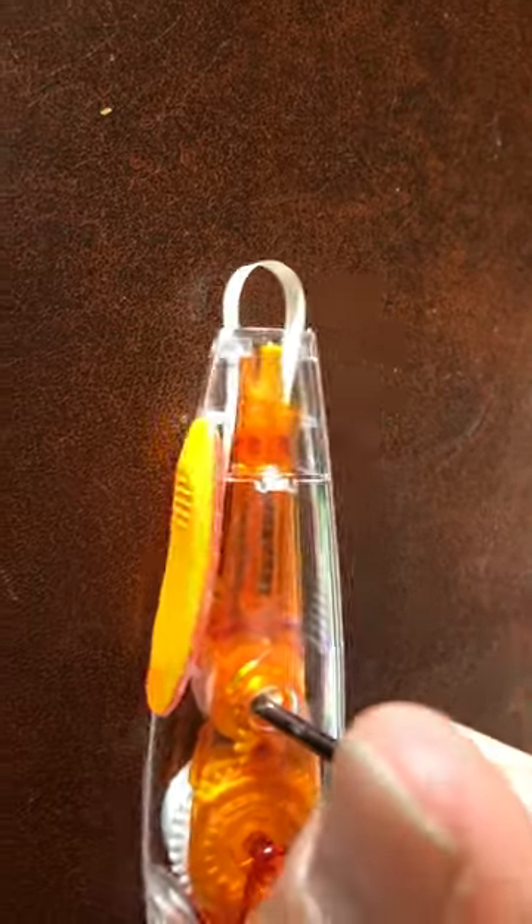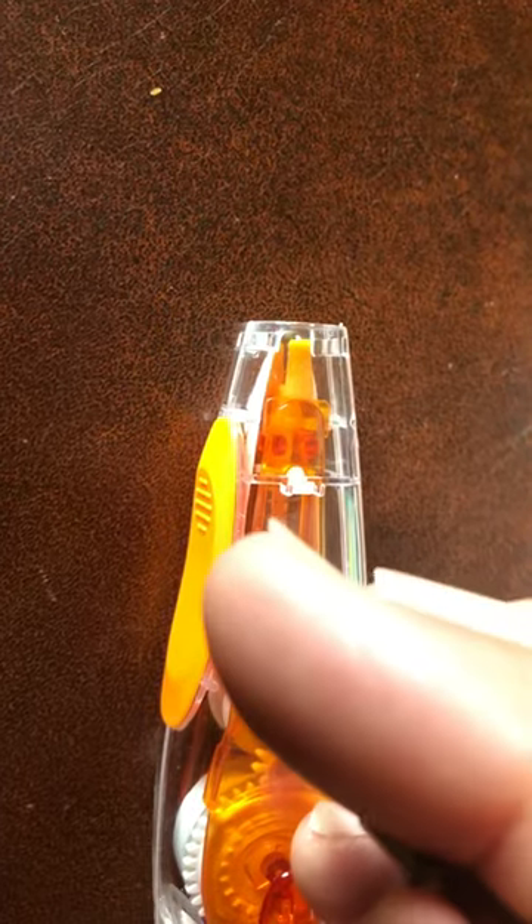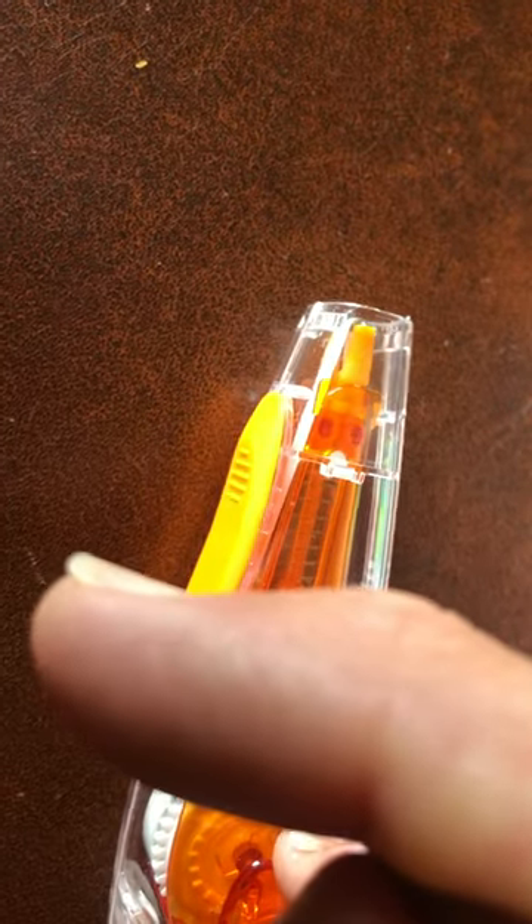It's very simple — you just put a screwdriver in and turn it counterclockwise, and it tightens it up. Once you have it nice and tight, it's ready to use. That's it.